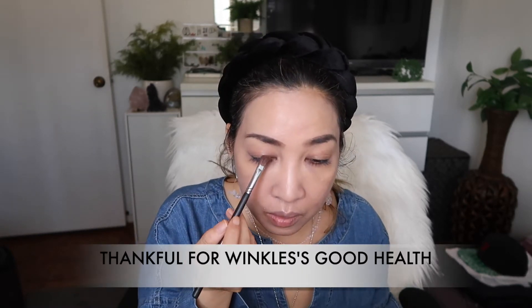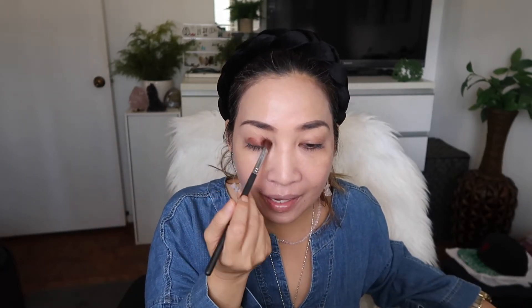Number three to be thankful about: Winkles is very healthy for her age. She is already 11 years old, and some of you have even mentioned she looks too young for her age — just like me! I am already 46, but I act young because age is just a number. Winkles is really our baby — my husband and I don't have human kids, but we have a four-legged kid in the face of Winkles. We love her so dearly, and I am also thankful that she is healthy and very active still for her age.